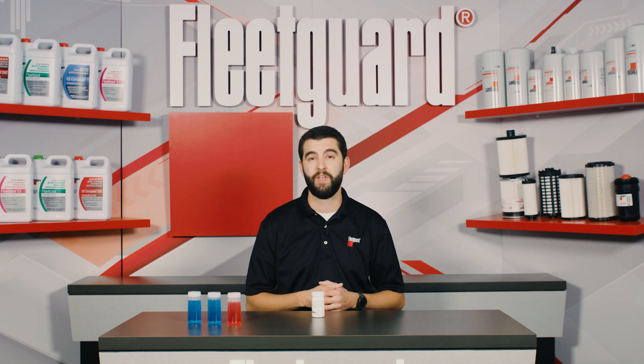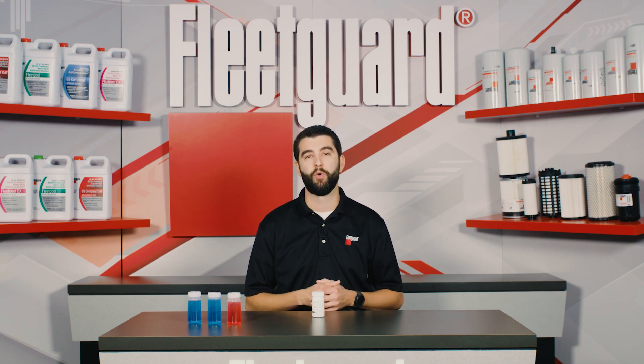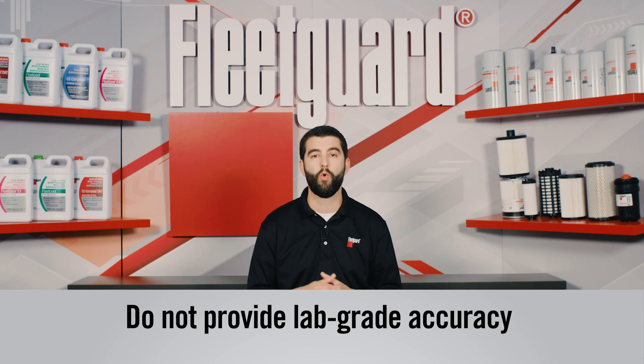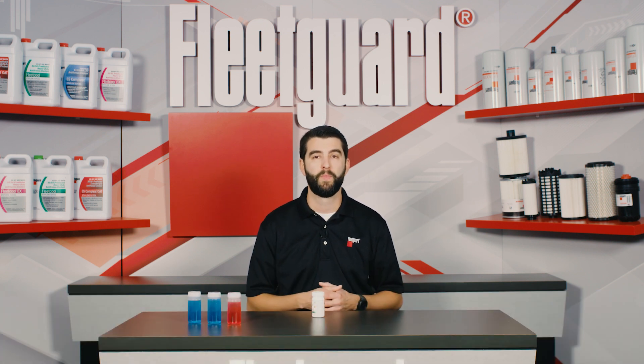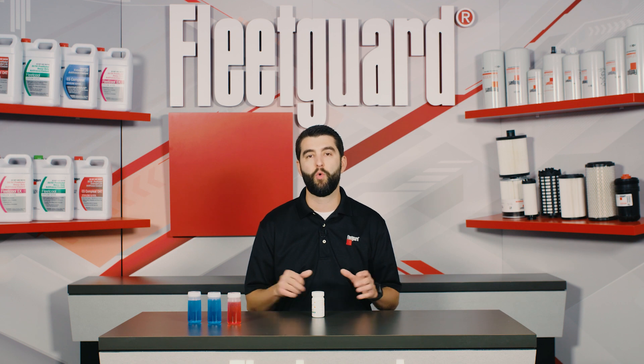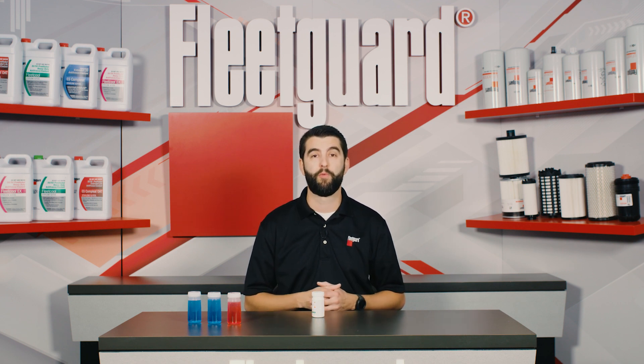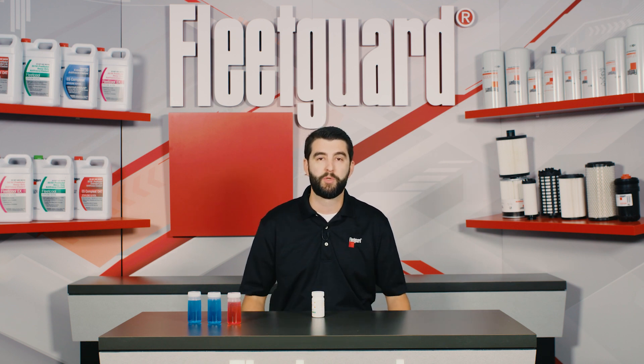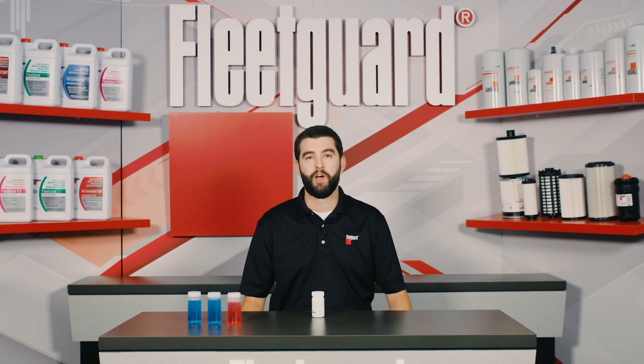If they are within date, you're good to go. Remember that test strips are intended to be a quick and convenient tool for coolant maintenance in the field, but they are not designed to provide laboratory grade accuracy or to be used as a quality control tool. If in-depth testing of your coolant is required, the Fleetguard Monitor fluid analysis program is available for customer use, which you can learn more about in the video linked in the description below or by visiting fleetguard.com.